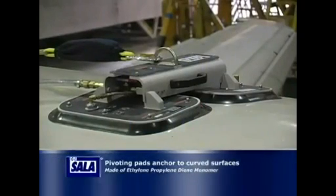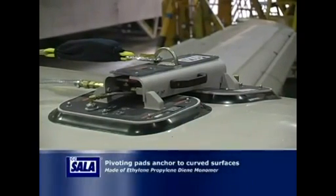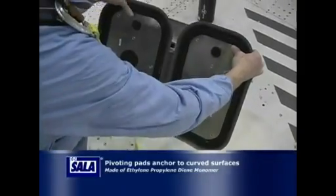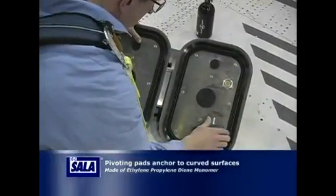The SCV-8 consists of two pads which pivot, allowing you to anchor onto a curved surface such as the fuselage of an aircraft. The pads are made of EPDM material, which is very resistant to wing de-icing fluids, as well as Skydrol, a commonly used hydraulic fluid.